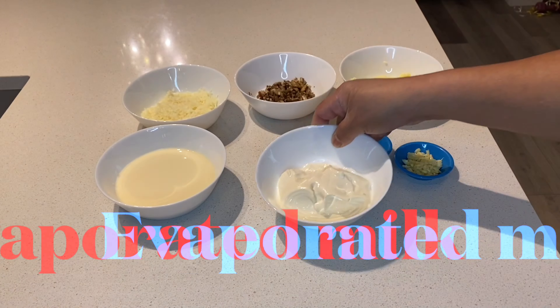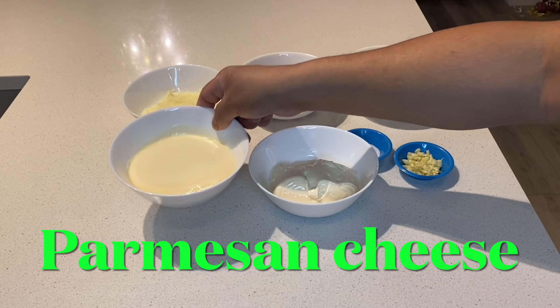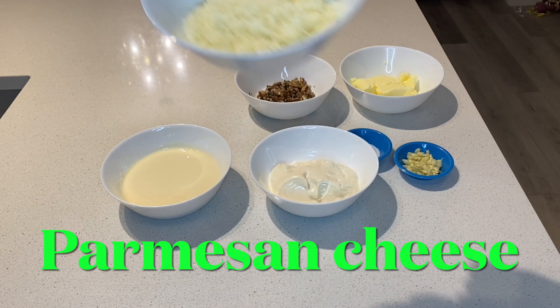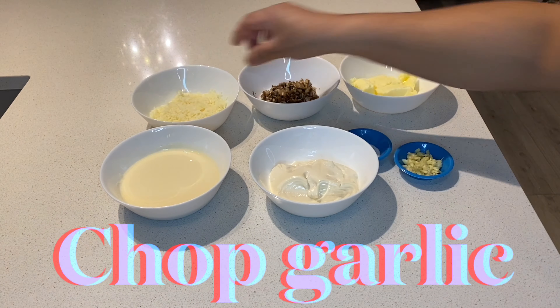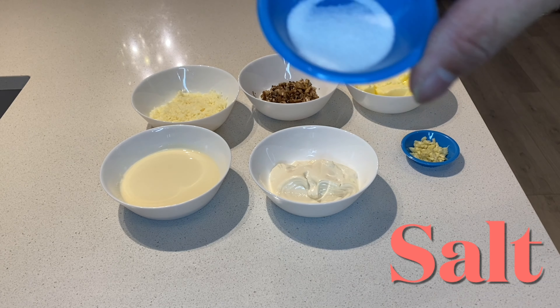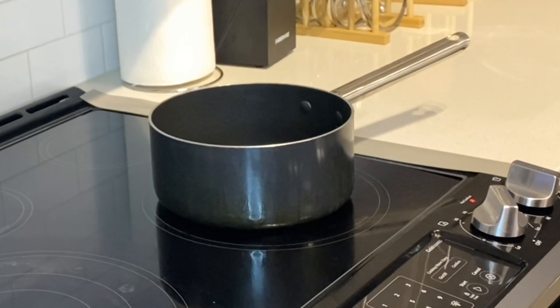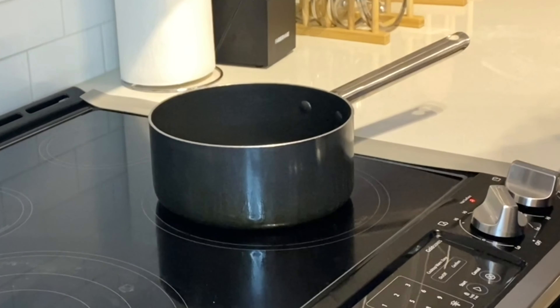Yung una, water, cream, merot, cheese, garlic, salt, saka may dagdag kang mushroom.